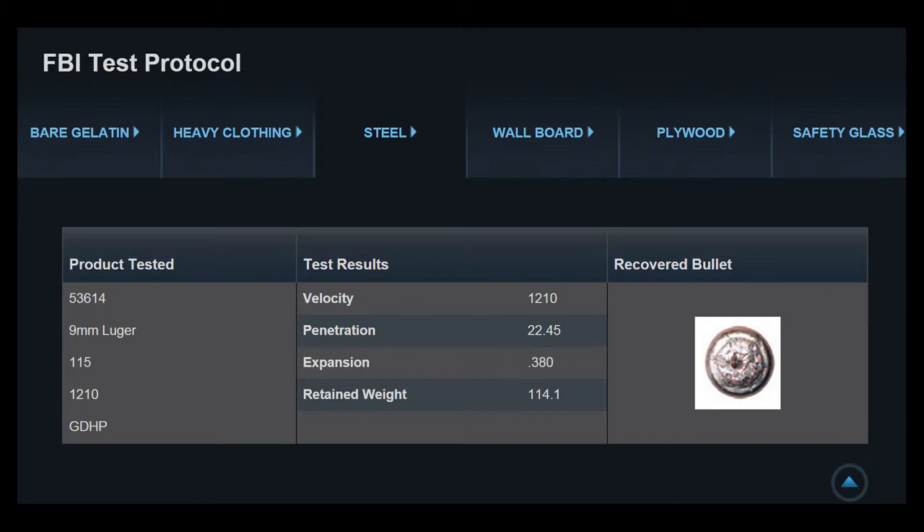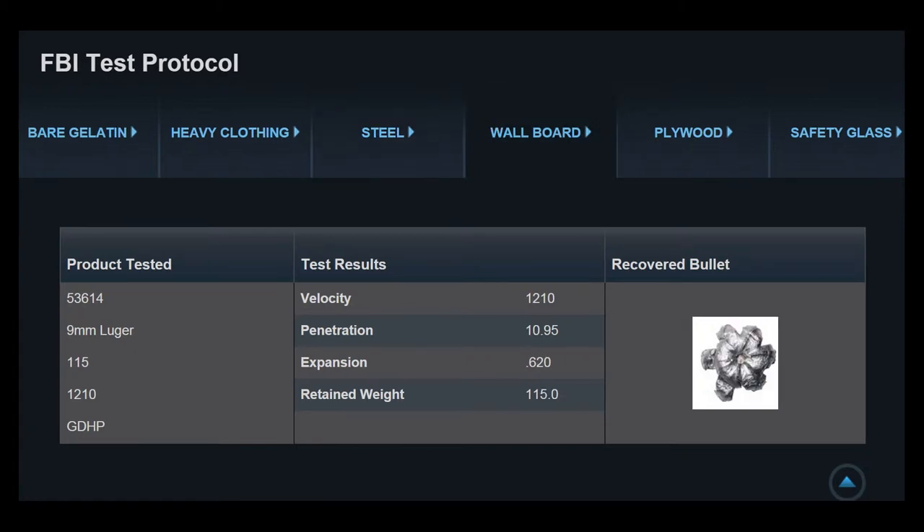When shooting through steel with the FBI protocol, penetration is 22.45, expansion 0.380, retained weight 114.1. I need to go read the FBI test protocol — I'm not sure what to make of this. The penetration of 22.45 is a bit anomalous to me. They don't cite a unit; I'm assuming inches as with the others, but this is going to take more research to make sense of.